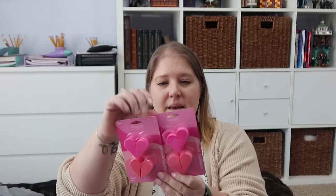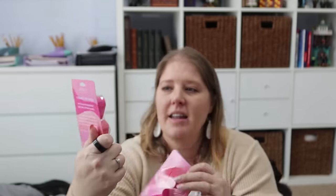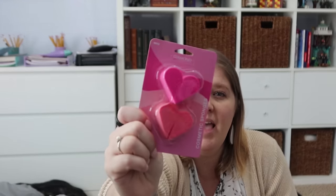This is another item I saw and knew I wanted to grab for the girls for their Valentine's Day bag. This is Diamond Cosmetics cosmetic sponges in a heart shape — it's actually four sponges in there, the heart is cut in half, so there are two pink and two red sponges, like beauty blenders.